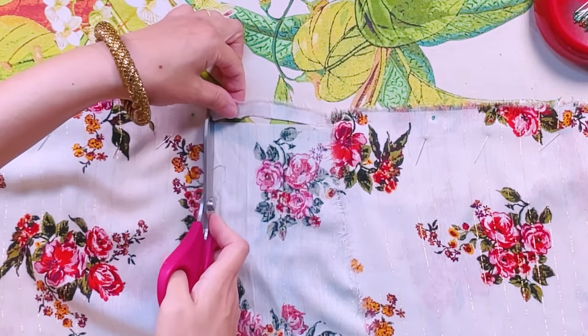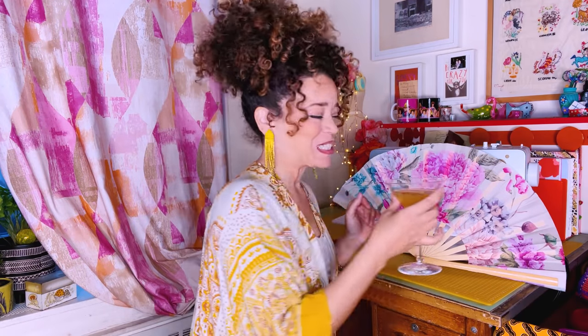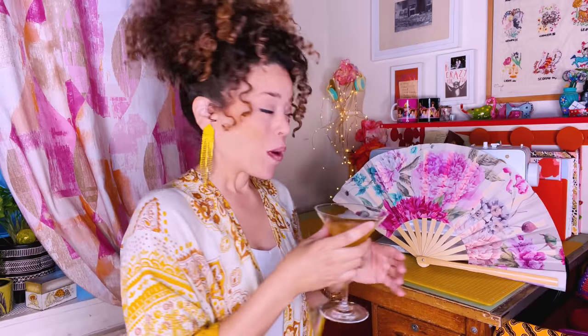And now we get to stitch it up! Look at you, just sitting here needing to be zipped on. Elegance everywhere.